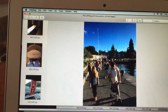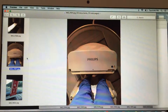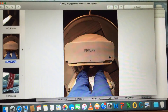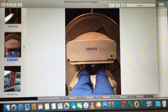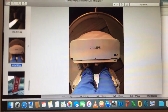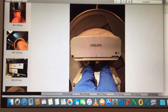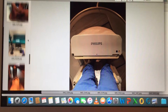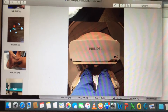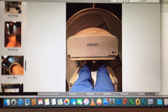My doctor recommended a bone scan — nuclear medicine — because our sequential x-rays were showing the same results: just a little bit more blood flow, but in general still showing avascular necrosis at the talar dome, as I referenced in the last video. So they did a nuclear medicine scan — let me show you what it does.